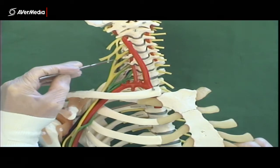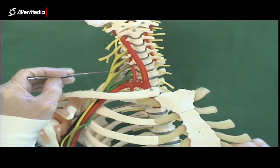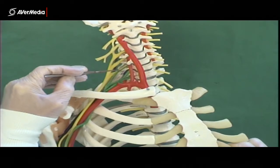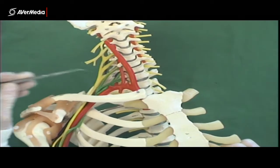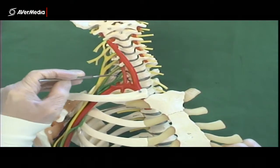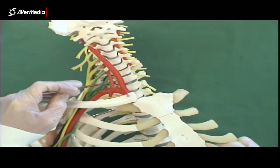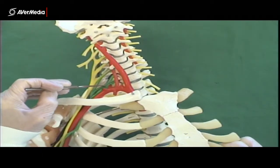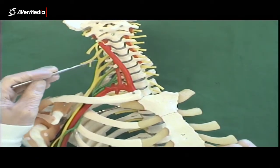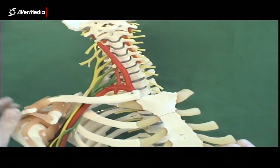We can see that C5 and C6 are combining to form a superior trunk here. We can see that C7 just becomes the middle trunk — we can't see it clearly, but we know that it does. And then C8 in green and T1 down here become the inferior trunk. So we've got five nerve roots and three trunks.